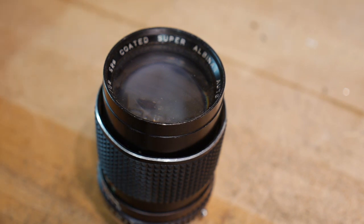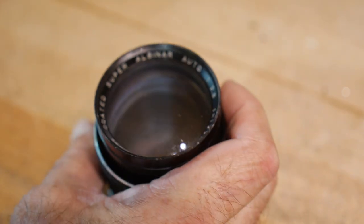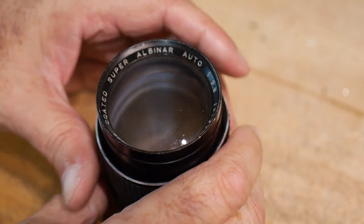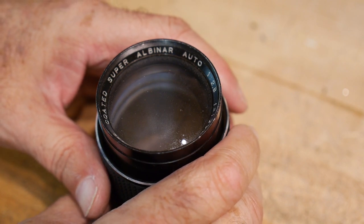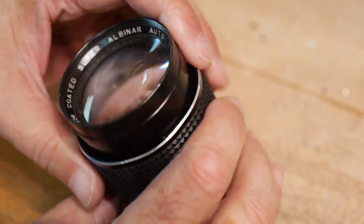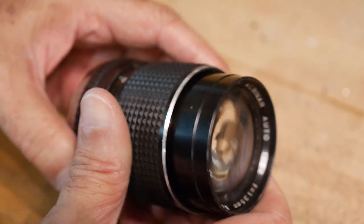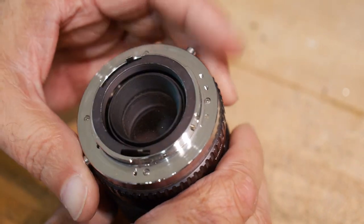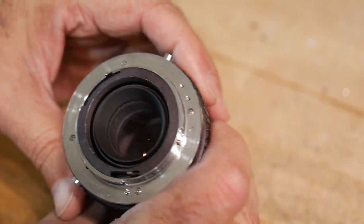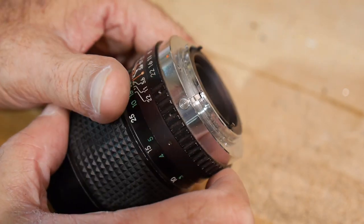This will be a little bit different of a video — it's a teardown video, but a teardown of a lens. I actually spent the last 25 years of my career doing optics, lens design and camera design and things like that. I went back to electronics when I retired because it was kind of a comfort zone and to go back to do some fun stuff I used to do early on.